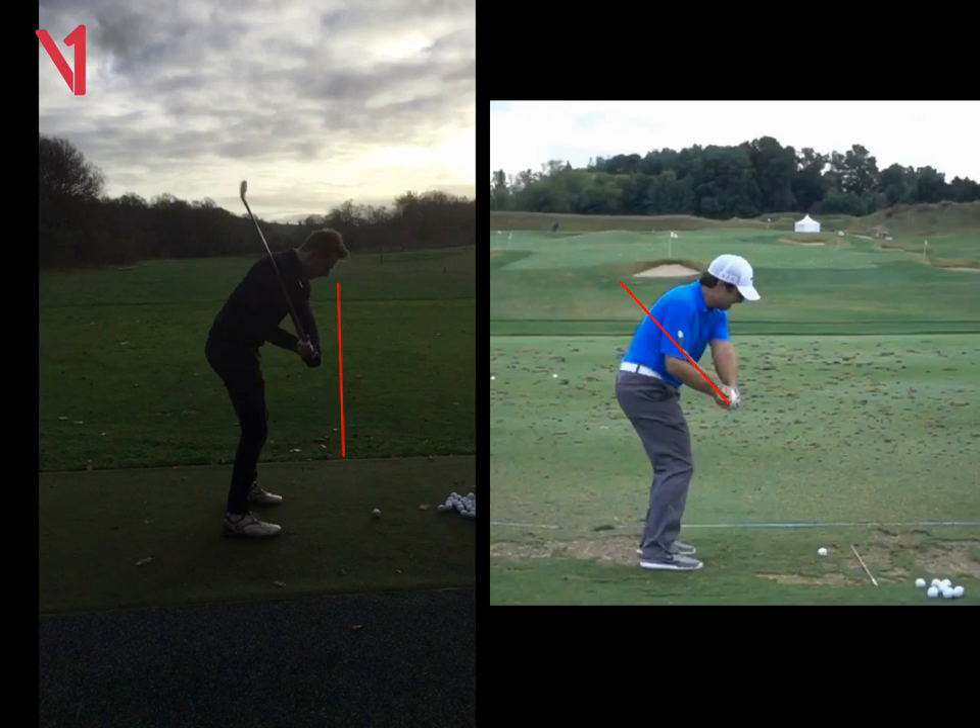The more you can start the ball to the right, Dylan, and bend it back, the better results you're going to get. And you're going to hit it further.